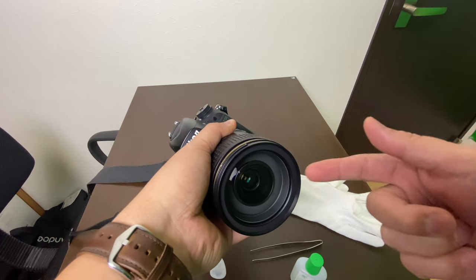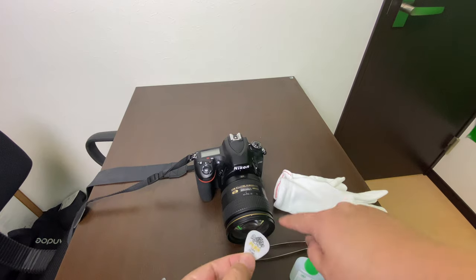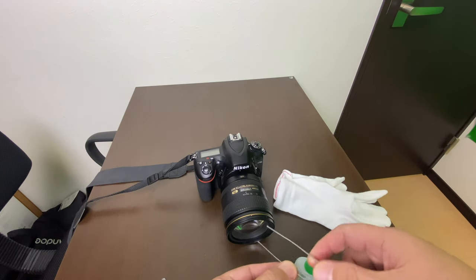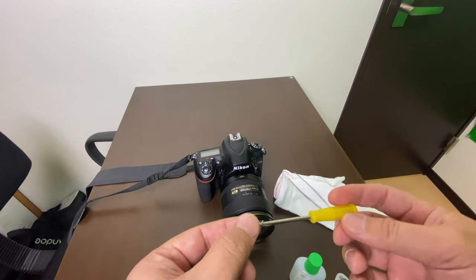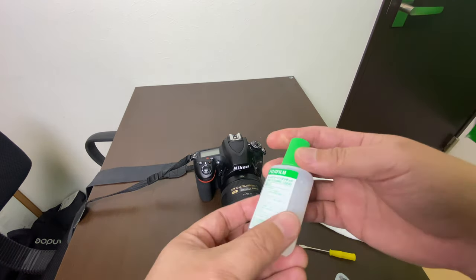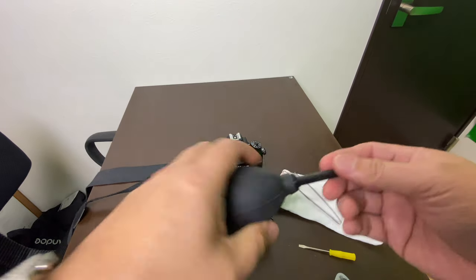We were able to open this up without any problem at all using this guitar pick to remove the seal — the first one to be removed. And then this pair of tweezers, which we used to open parts of the rings and the locks. This one was used to remove the ring that locks the whole front element in place. And this is the Fujifilm Lens Cleaning Liquid, microfiber cloth, and this faithful airbrush.